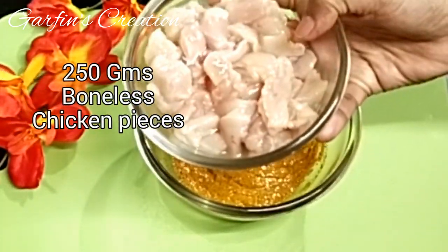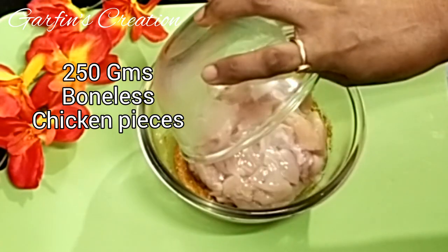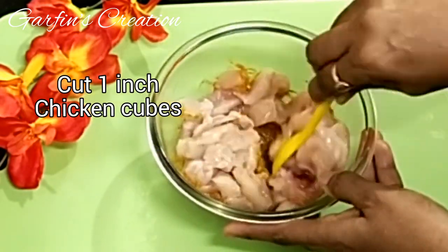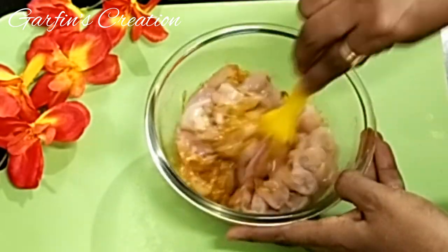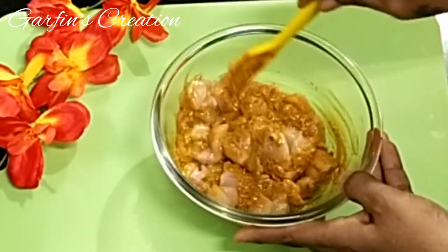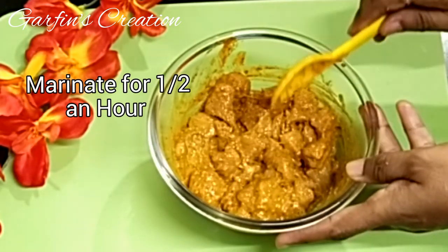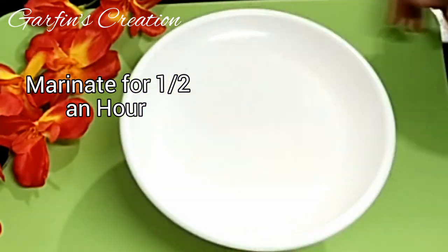Add 250 grams of boneless chicken cut into small 1-inch pieces. I have taken chicken breast here and cut them into small pieces. Mix them well and let it marinate for half an hour.